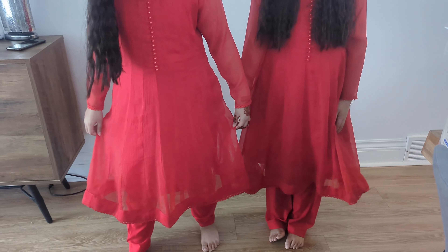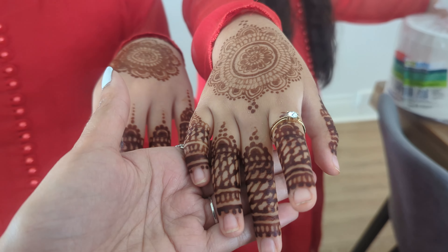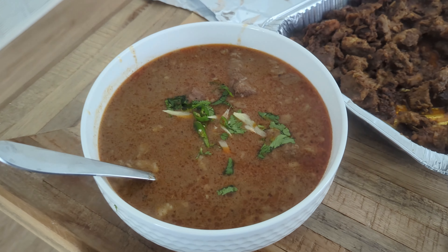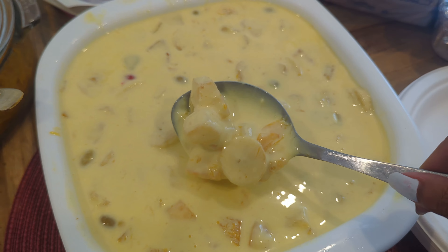I'm just helping set everything up and waiting for the rest of my family. My brothers had work and my sister will be here soon. Everyone else is taking a nap after waking up early for the Eid prayer. My mom is wearing black just like me — she's camera shy and doesn't want to be in the video. My girls are twinning with each other in their beautiful red outfits with matching earrings — very pretty. My mom also made some custard which has a lot of fruit in it.